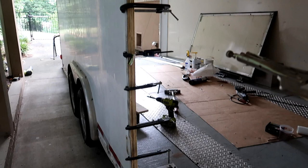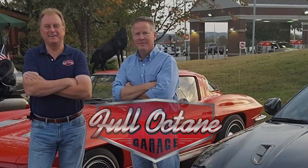It looks like a war zone here. Hey, Kurt Curtis coming at you from the Full Octane Garage. Today we're going to have adventures with trailers. Let's look around the trailer a little bit and show you what we're doing to correct that problem. It's not as big of a problem as we thought to repair, but we'll get to it now.